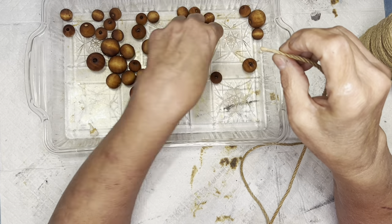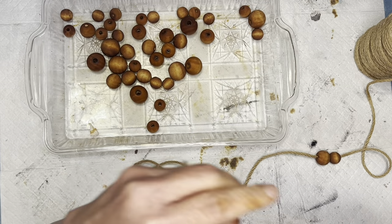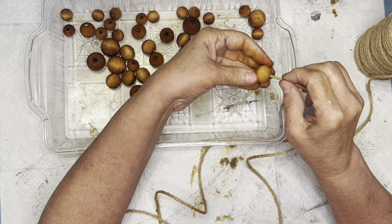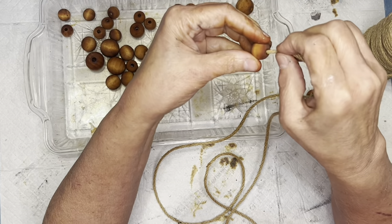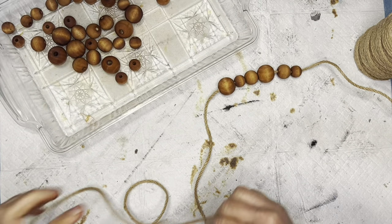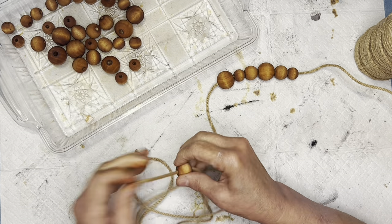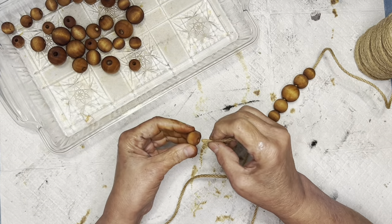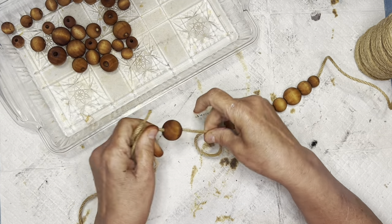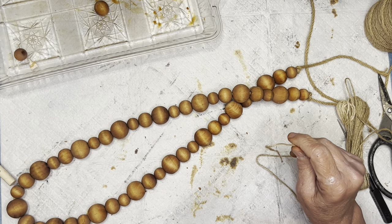I put a little bit of glue on the end of this rope — it's a little thicker — and I'm going ahead and stringing all of them; they all fit through, I checked. I just keep doing that pattern over and over again until I get it to the length I want. I really like doing this — I think it's very relaxing. I used to make a lot of jewelry and stringing beads was always something I enjoyed. I'm going to keep stringing until I get the length I want and at the end I'll leave about six to eight inches on each end and tie a knot.